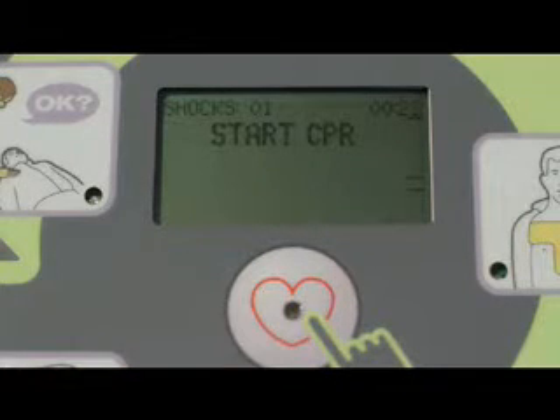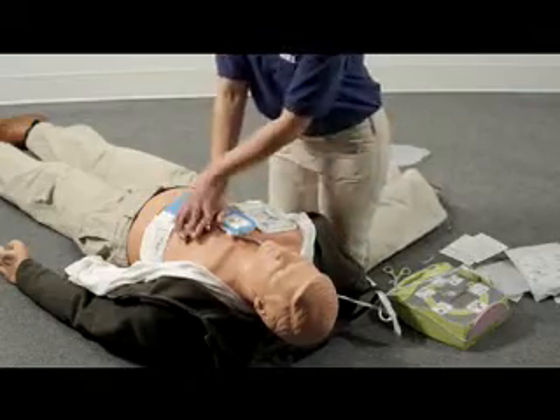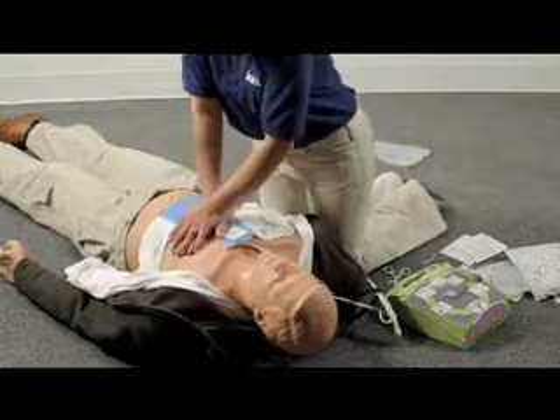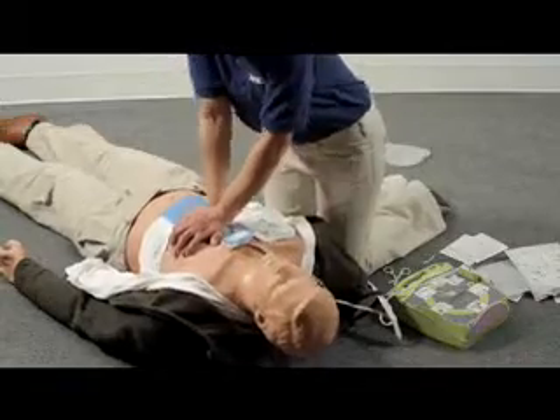After the shock, immediately start CPR. Do your compressions by pushing down on the CPR landmark. If your compressions aren't at least 2 inches deep, the AED Plus will let you know. The AED will alert you every 15 seconds if you don't reach the target CPR depth.